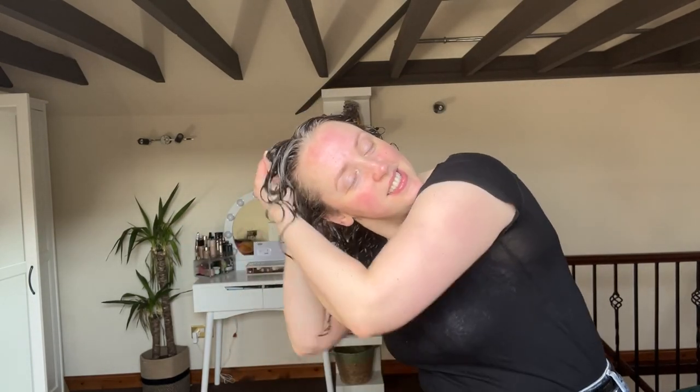I'm just going to take a little bit more on my hands and do this side. I'm making sure I've got the back covered, and then I'm going to go ahead and diffuse.